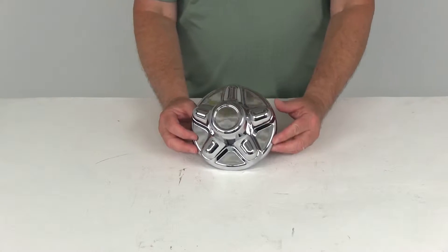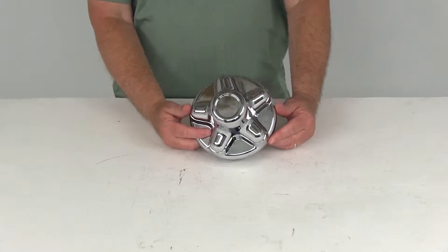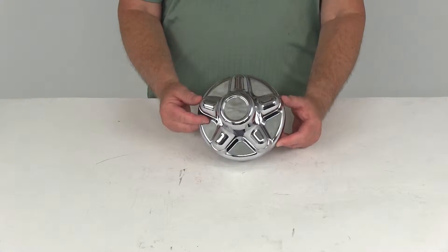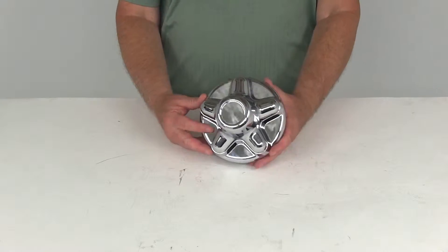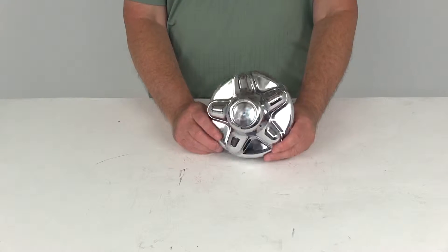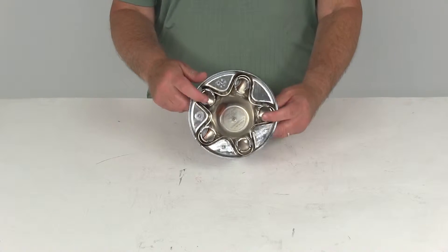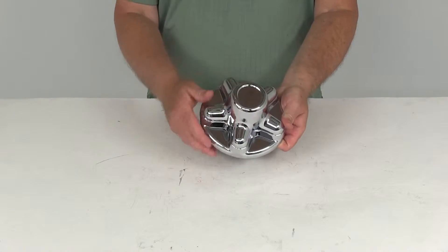Today we're going to review part number QT545C. This is the Quick Trim Chrome Finish ABS Trailer Hub Cover for 5 on 4½ inch bolt pattern. This hub cover offers a quick, cost-effective way to dress up your trailer wheels. It's an easy snap-on installation — snaps on over the lug nuts. This is made of a chrome ABS plastic.